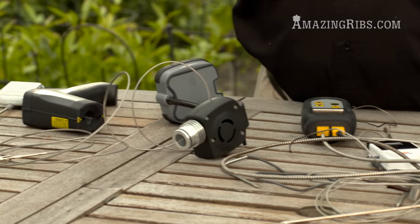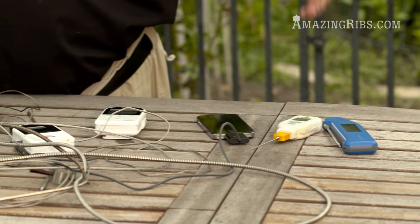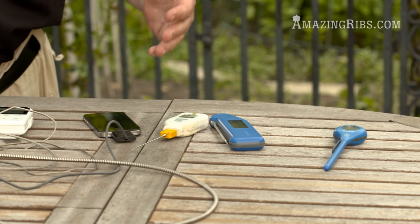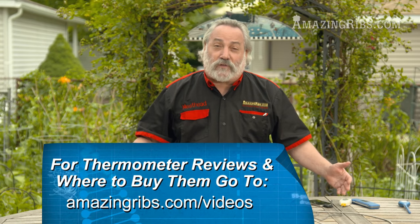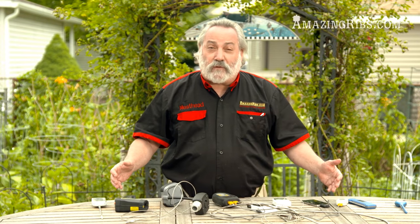Cooking thermometers give you the power and control over what you're doing, and that means you bring in food that tastes good. No more flushing money down the toilet for overcooked steaks. No more sending friends and family to the hospital with a tummy ache because they ate risky food. Get yourself a good thermometer and you'll never regret it.